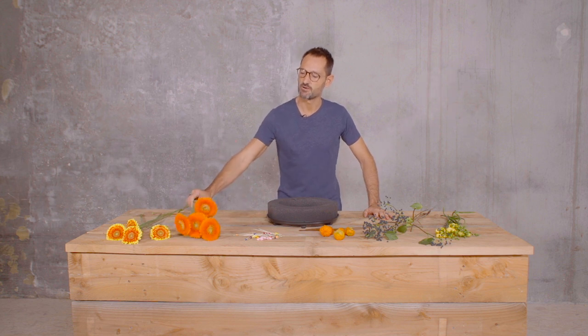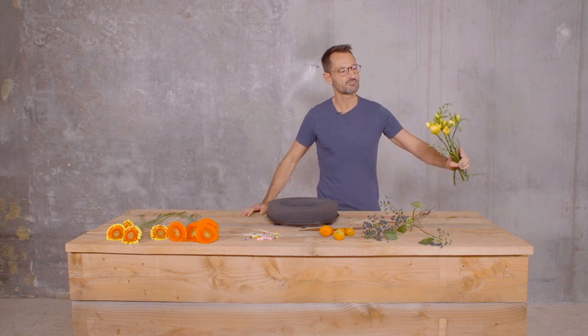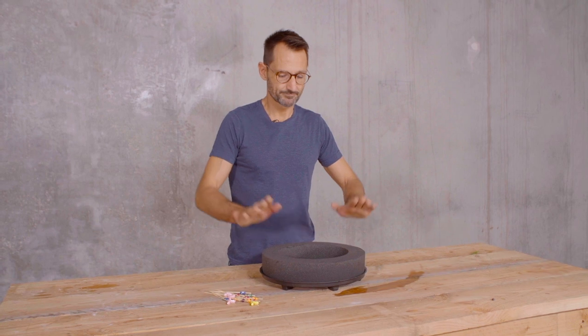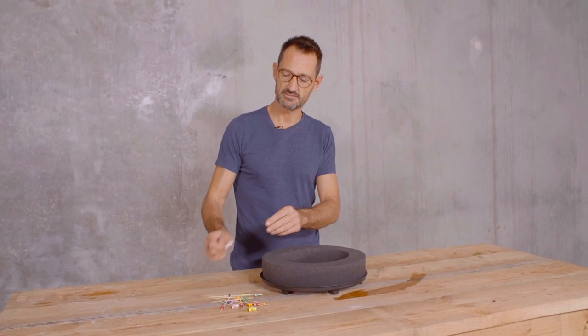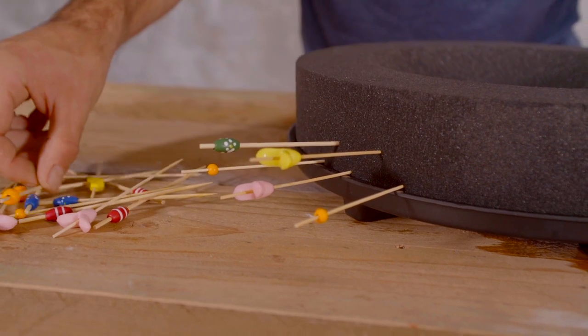I will use as a main flower this beautiful herbetas from Polstein and the amazing frazias from Hofland. So I have here some cocktail sticks and the only thing I'm going to do is just pin them into the oasis foam all around.